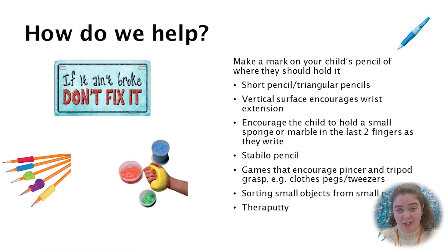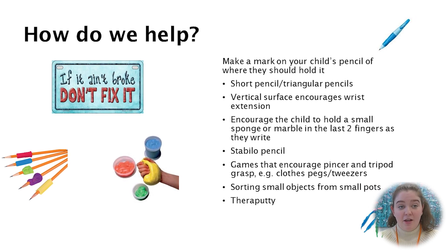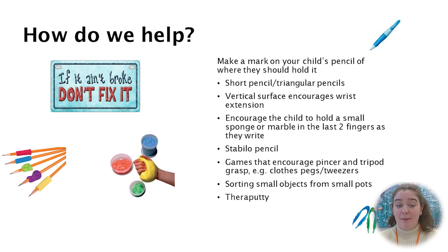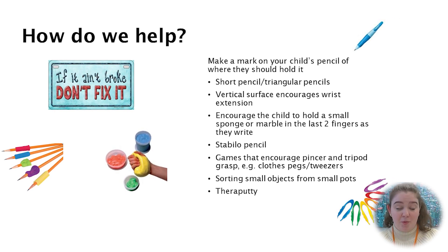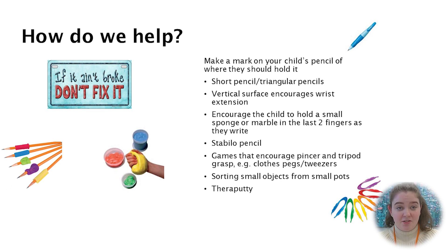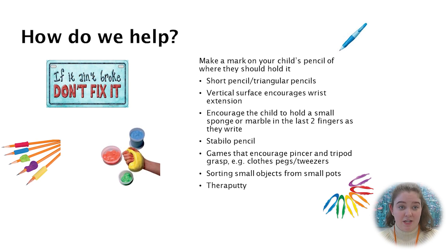If we notice that a child has a grip that is interfering with their ability to write, we have to think: how do we improve this pencil grasp? If their grasp is not interfering with their ability to keep up with their class, to write legibly, or is not causing them discomfort, there is no need to change it.